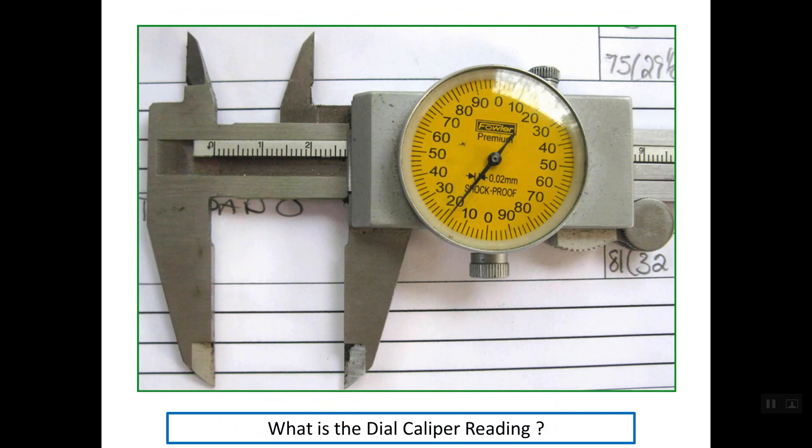What about reading this dial caliper? First we read the main scale using the edge of the sliding part as a reference. The last line is line number 27 mm, so the main scale reading is 27 mm. The rest of the reading is simply the reading of the dial. The pointer inside the dial is aligning with line 0.18, so the total reading is 27.18 mm.